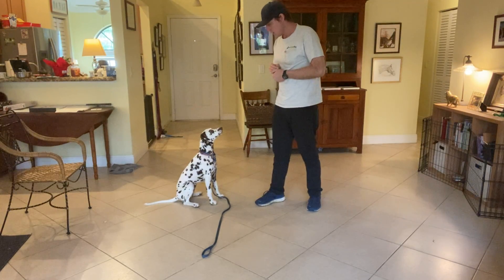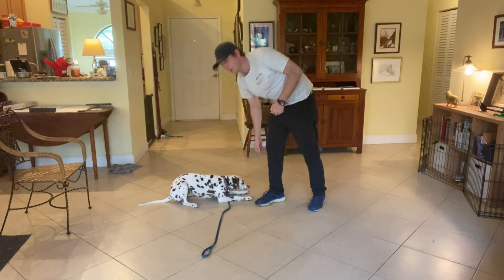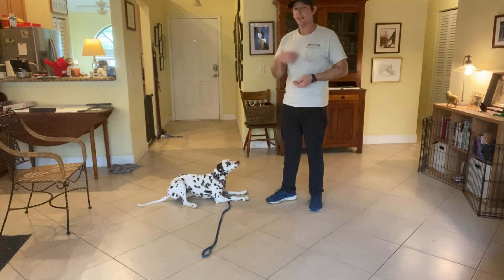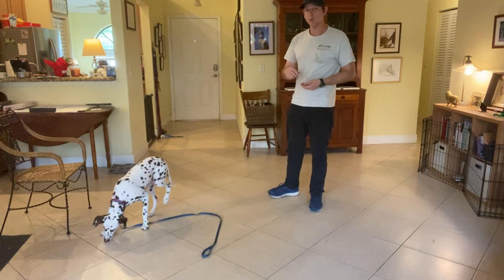I'm going to demonstrate. Yes. Now once a dog demonstrates that they can lay down — because plenty of them don't want to lay down — then I start assigning a word to it. So I'm going to throw a piece of food to get her moving.